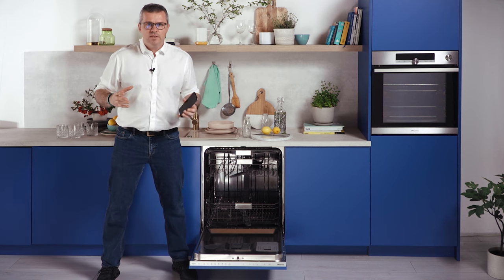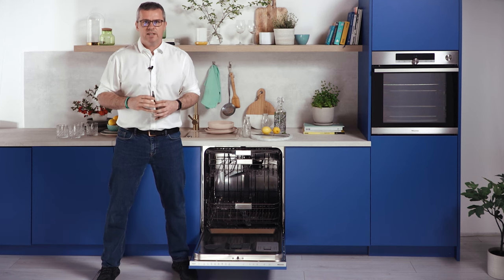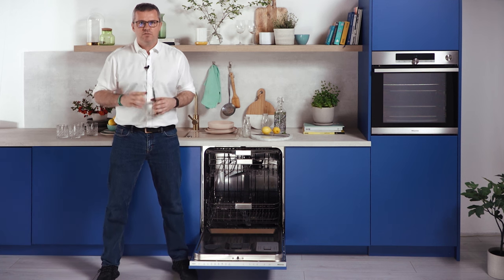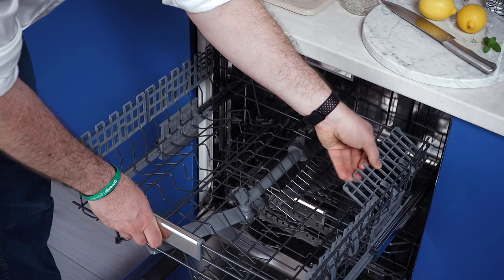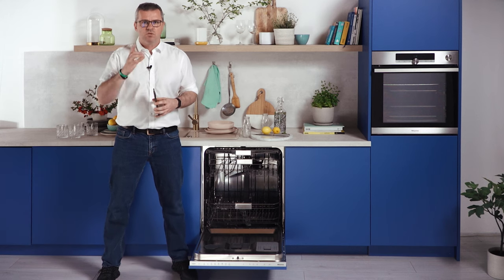Besides drying well, the dishwasher packs plenty of power to remove different stains by targeted dishwashing for every occasion. The glass program is perfect for all kinds of glass, offering special placeholders and overall extra care. Because it works at a lower temperature, it is safe to use even for crystal glass.